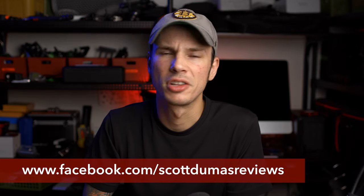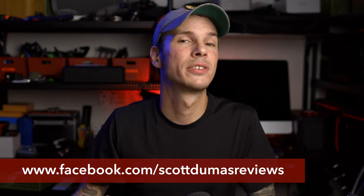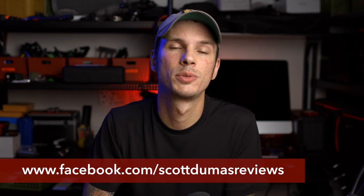So before we get into this, please do head over to my Facebook page and hit like or follow or whatever it's called over there. I post a lot more behind the scenes type stuff, previews of upcoming reviews, and you can see what I'm using and how I'm using it. It's just a great place to kind of chat and keep in touch with everybody, so please head over there, hit the like button and don't be shy.